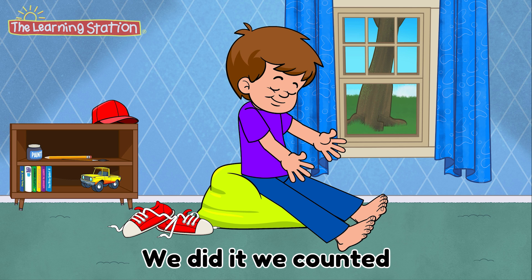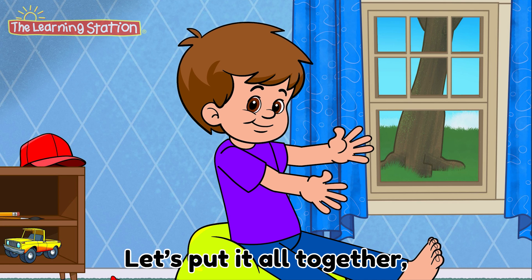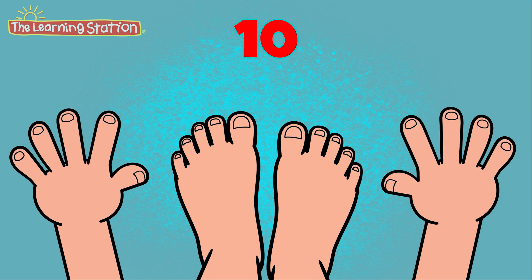We did it! We counted to 100 by 10s. Let's count. Let's put it all together. Ready, set, let's begin. 10,